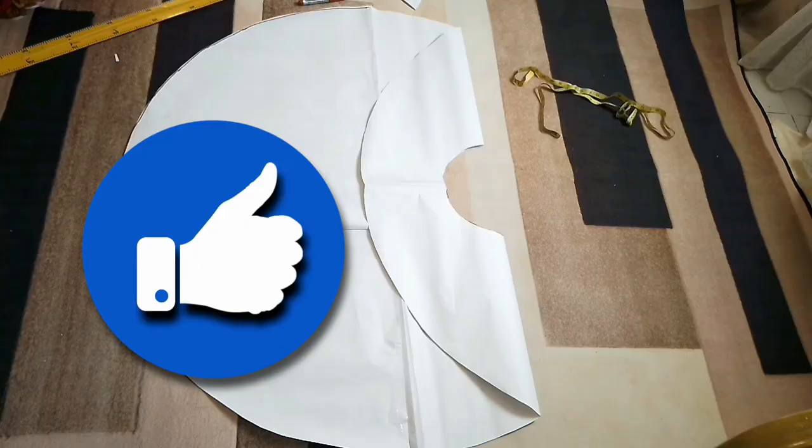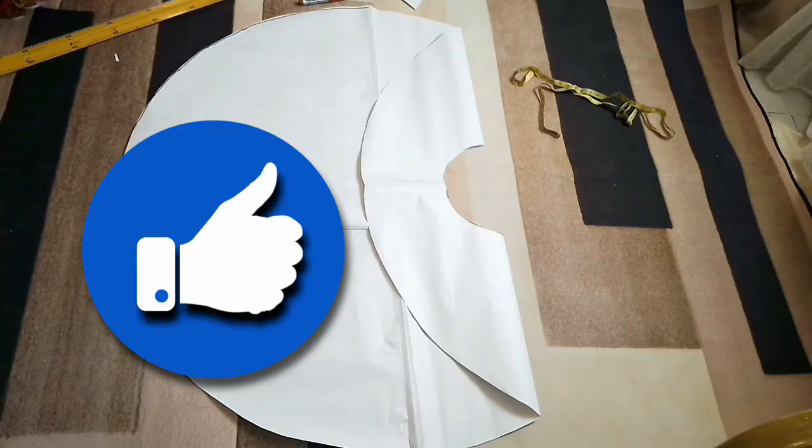Thank you so much guys for watching, and don't forget to give this video a thumbs up if you found it useful, and subscribe for more free weekly sewing videos. Bye!